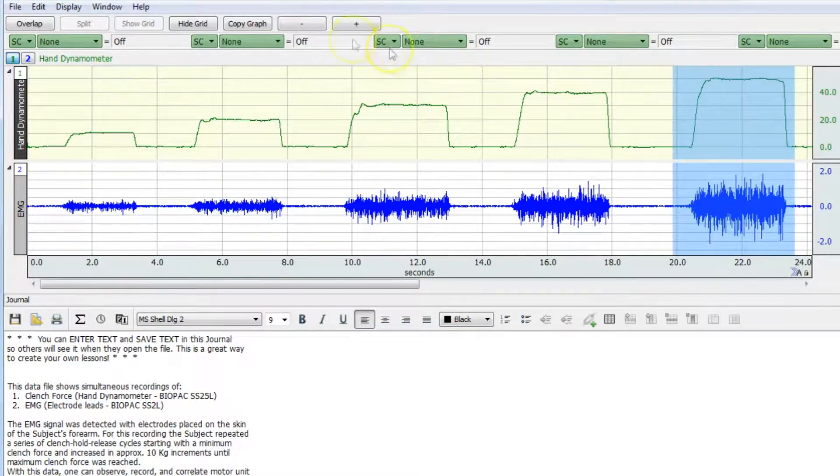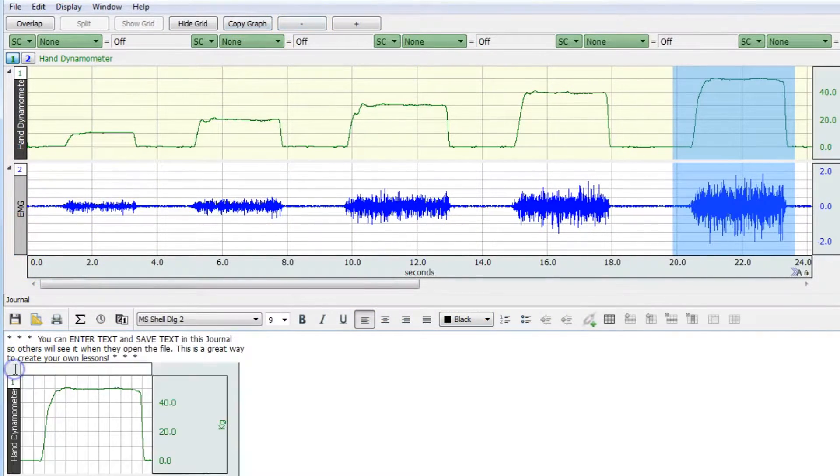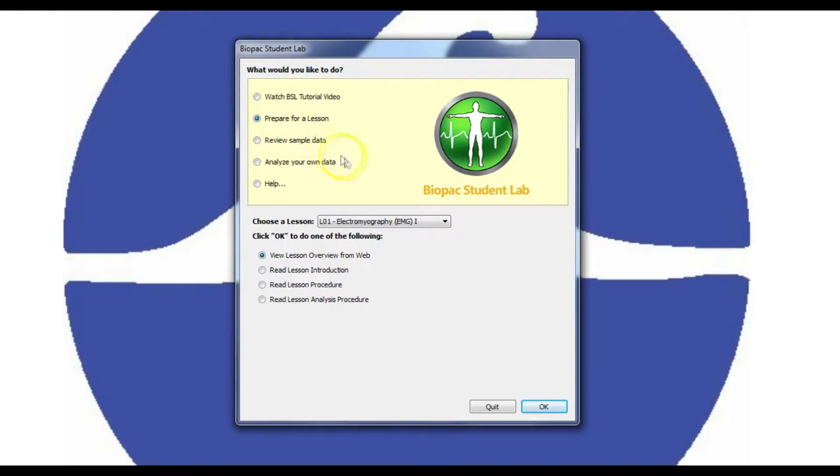Biopac Student Lab software for data recording, analysis, and sharing. Students can use the free student download to prepare and analyze data outside of class so more recording can be done in lab.